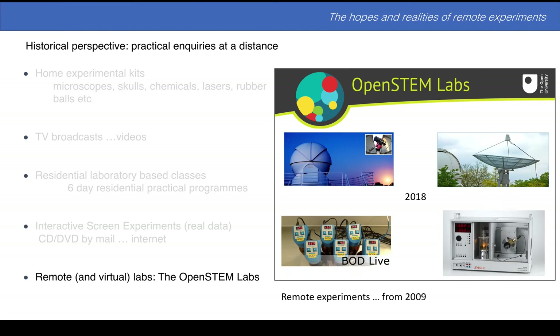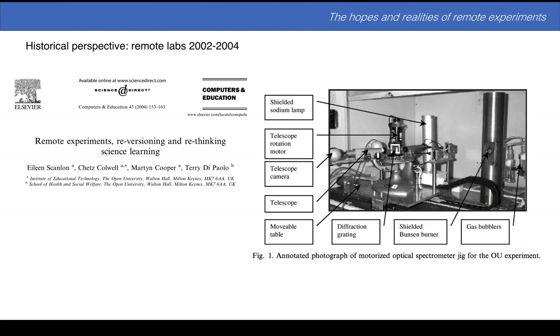And then we've been exploring for a number of years remote experiments. These are real experiments, actually done. You connect people to, for example, a telescope up a mountain in Tenerife, or a radio telescope on the Milton Keynes campus, or streaming data — BOD, biological/biochemical oxygen demand — and on the right hand side is a piece of experimental x-ray apparatus with an x-ray tube, the whole thing about 40–50 centimetres across. When we started putting this into the curriculum, I suppose in 2012, colleagues had been researching this back in 2002.